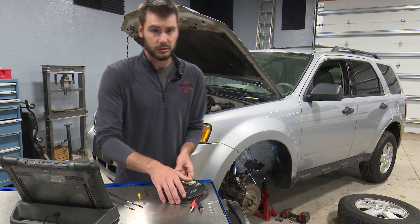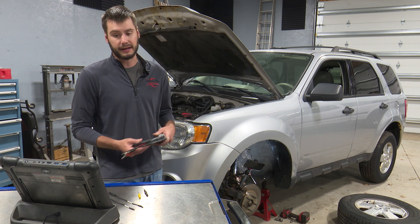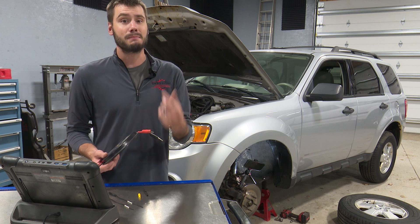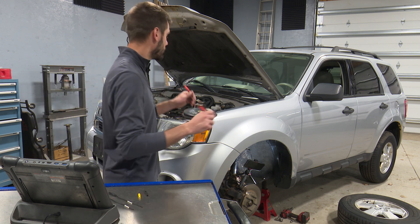I get out my jumper lead set. First, I check my codes and clear my codes — they come right back. I've got a C1155 that comes back immediately upon key on, which means the fault is going to be present right now.